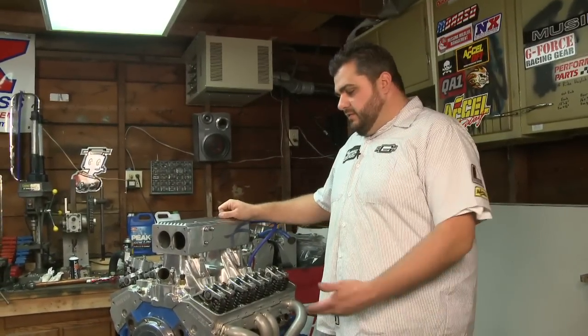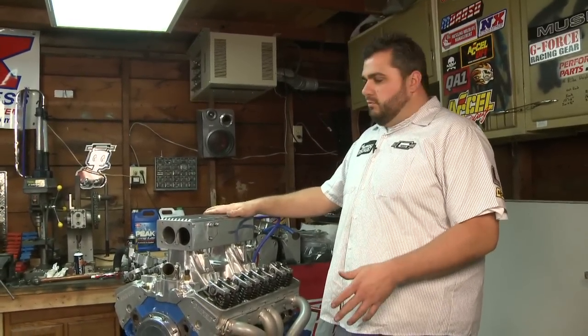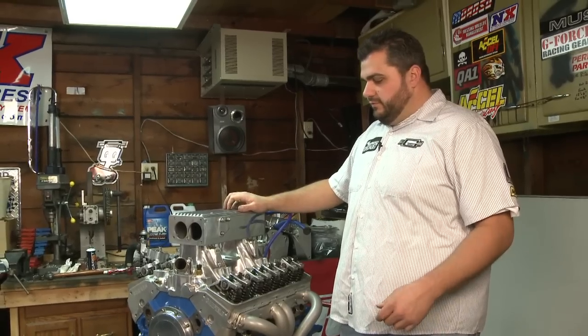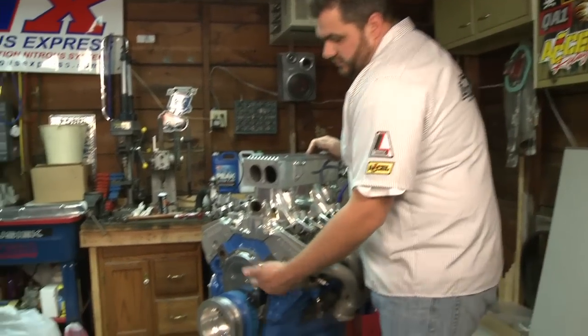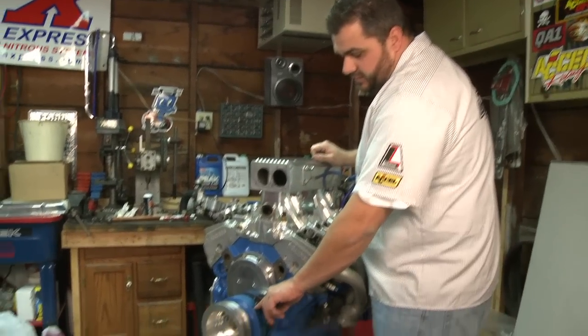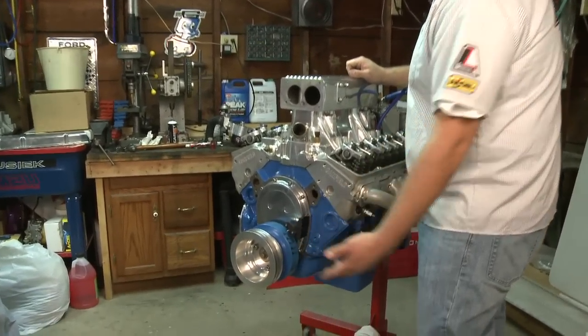John DeRotterina here again. We're going to explain how to find top dead center on a small block Chevy. It's needed to set up the distributor and find a lot of different things. This motor's already assembled and has a timing cover on, so you can't see your timing marks, but we do have a balancer that has a TDC mark along with a pointer.